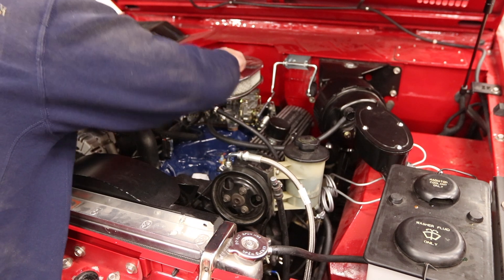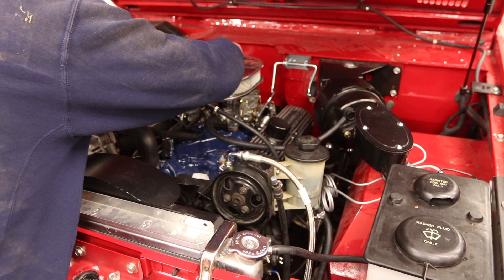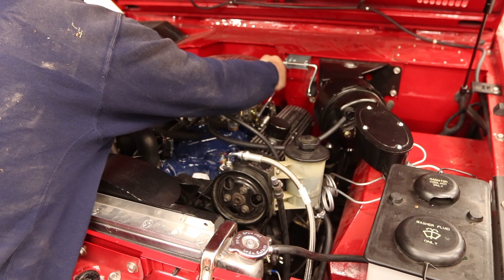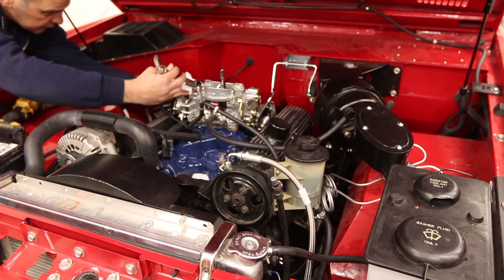This is just an air cleaner from Summit. I found that the bigger 13-inch one, which is the one I wanted to use for this truck — I actually had one from Tom's — it hits the crank bell. I'm going to break my fuel line loose here.